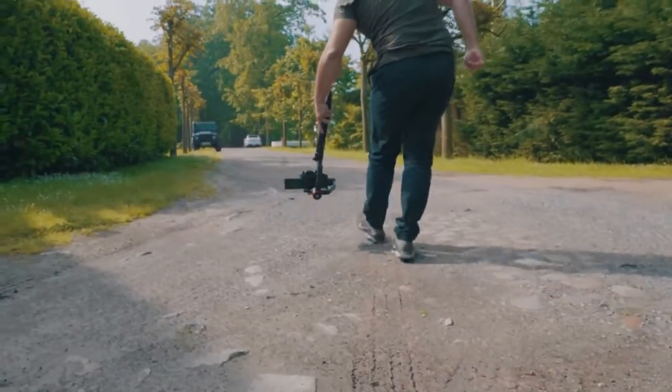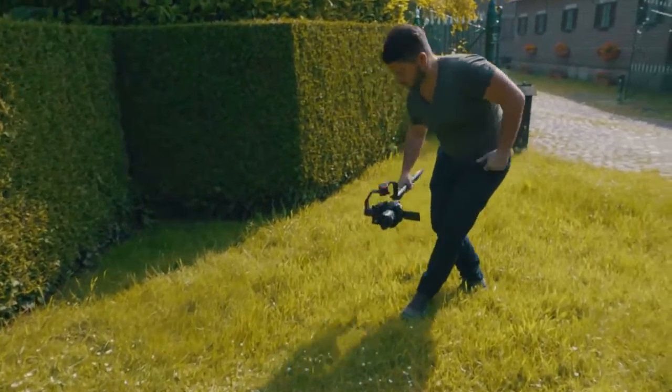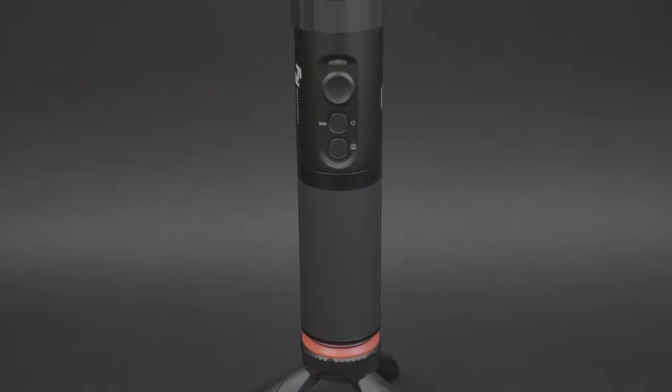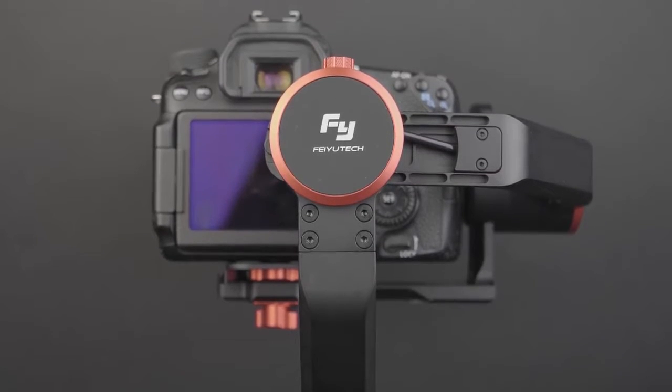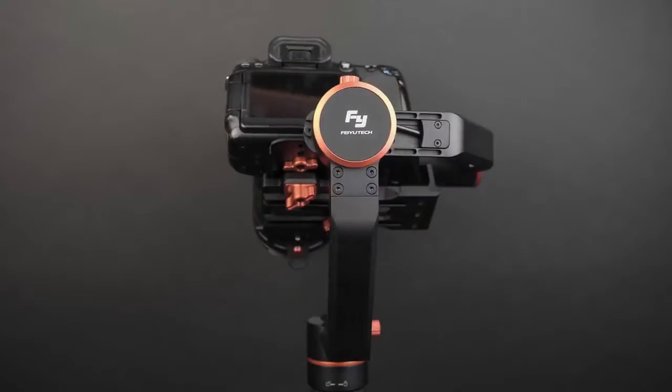The only negative I found is that micro vibrations can be bothersome at some points, but my setup doesn't really run into that issue — it depends on what setup you're using, and otherwise minor post stabilization will suffice. Apart from that, I didn't encounter any other negative points on this gimbal. My conclusion is that the Feiyu Tech A2000 is a pretty solid stabilizer for its price, capable of carrying most mirrorless cameras and some lighter DSLRs. The stabilization is good, but proper setup is very important. If you're looking for an affordable single-handed gimbal, definitely consider the Feiyu Tech A2000.